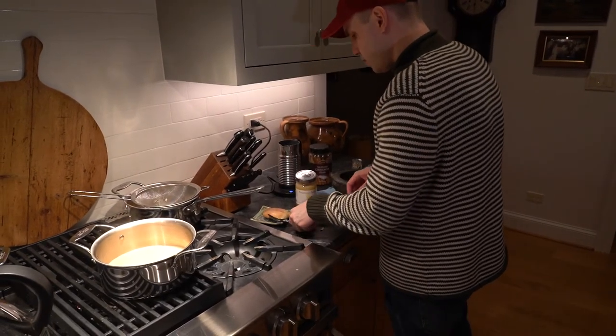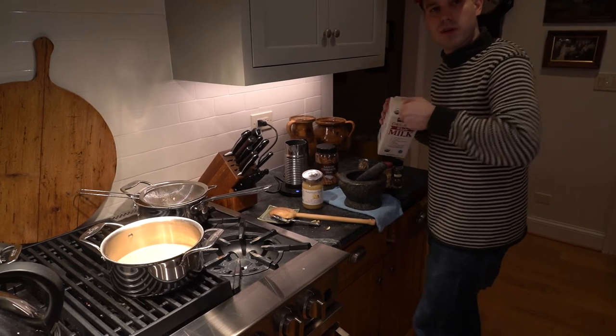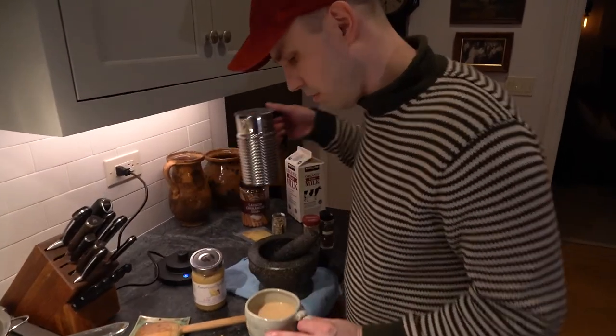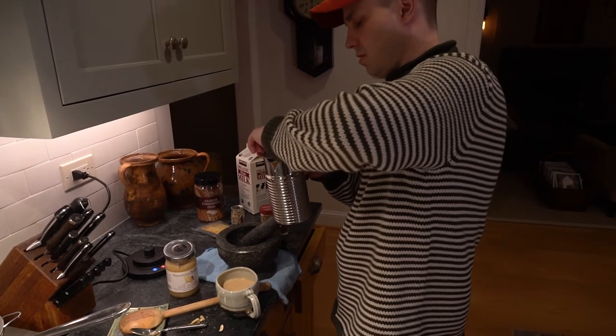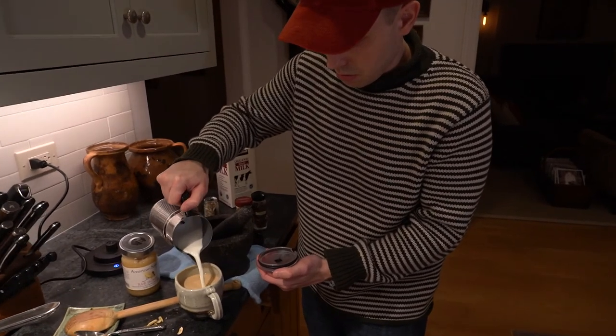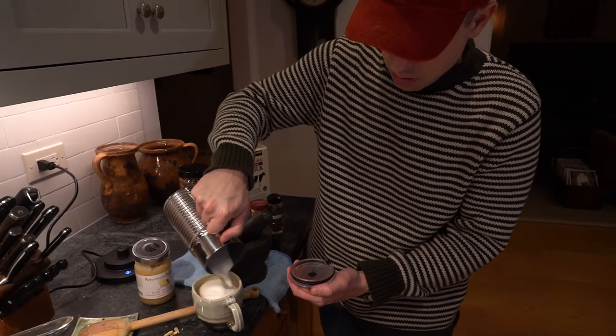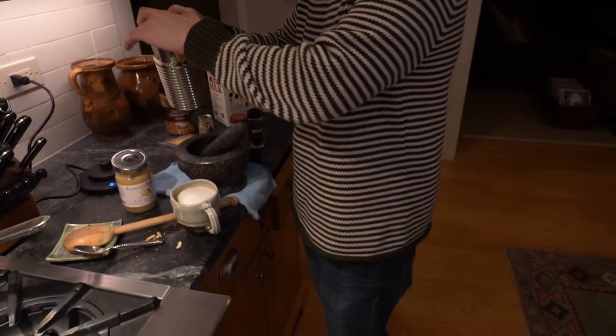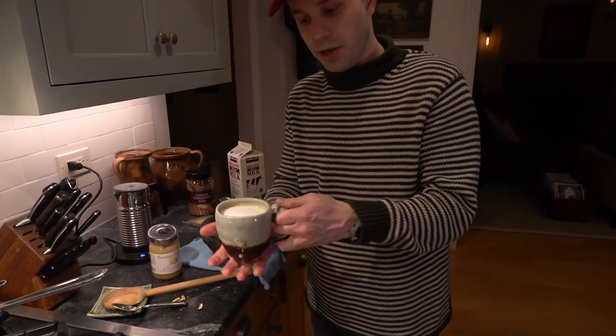Now I'm just going to froth some milk to create the frothy top. You just put it right in — which is here now. Let's take this off. It's going to burn me — I guess not. Are you getting close? There it is — the chai latte. Beautiful, it's a beautiful thing. Let's taste it again. It's pretty darn good. Maybe we'll spend a bit here.